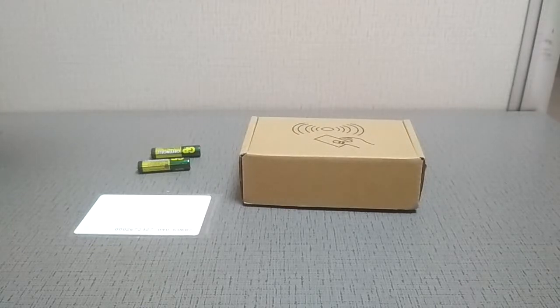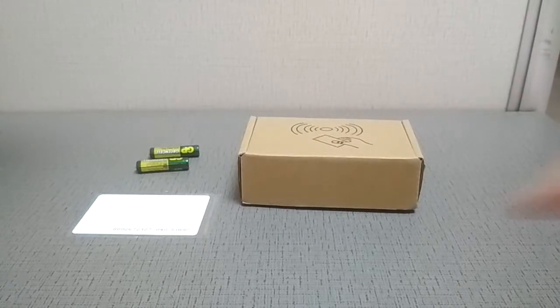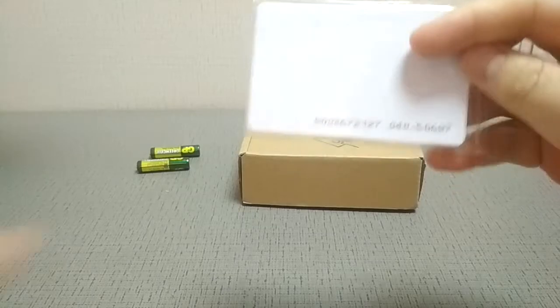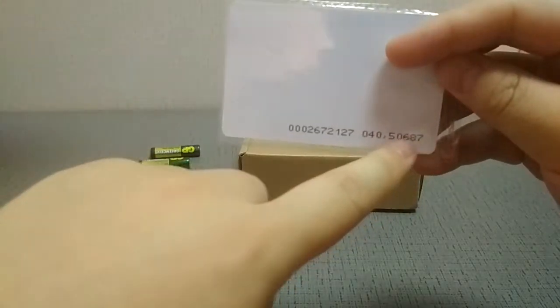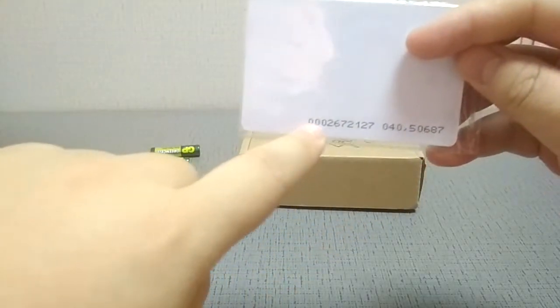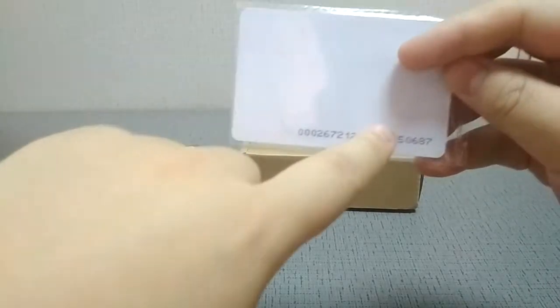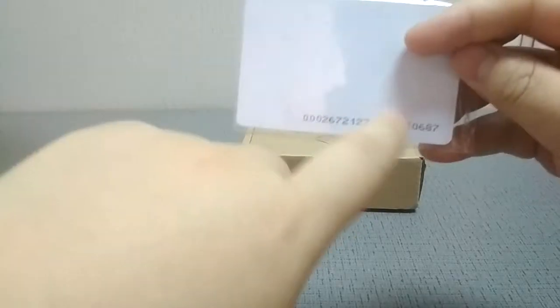This video shows you how to copy your EM4100 card. A typical 410 card contains 18 digits. The first 10 digits are for version 2, and the last 8 digits are for version 3.